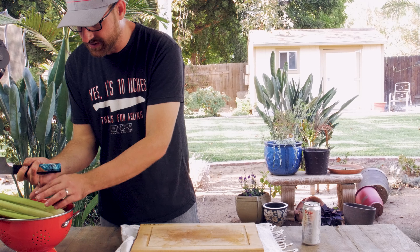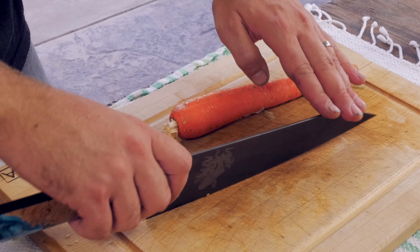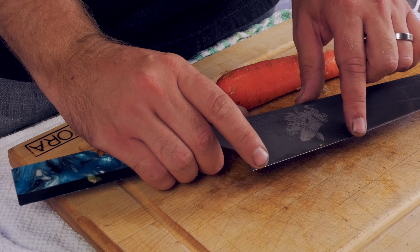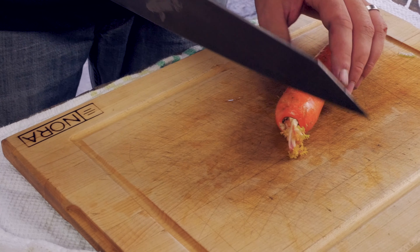We have a couple different profiles. This one actually allows for rocking. There is a sweet spot right back here — I tried to design at least a two to three inch sweet spot on most of our knives, and this one actually has enough that it will rock.